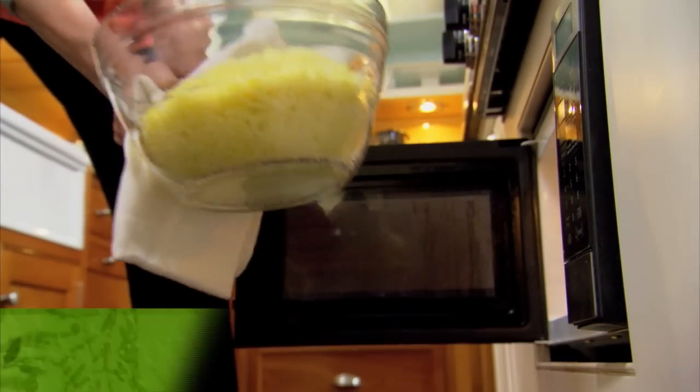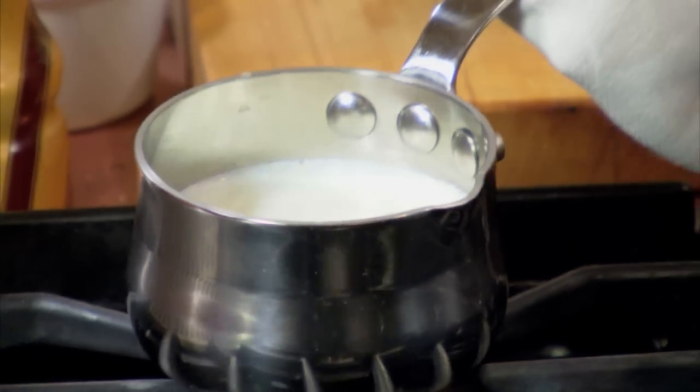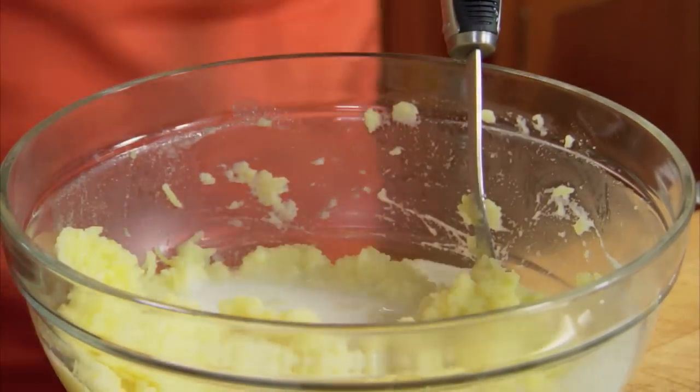I took that bowl that I had in the fridge and nuked it till they're really nice and piping hot. Now we're going to finish them off. I just use regular whole milk — about a half a cup — and as much butter as you want; it could be a few tablespoons. And salt and pepper.